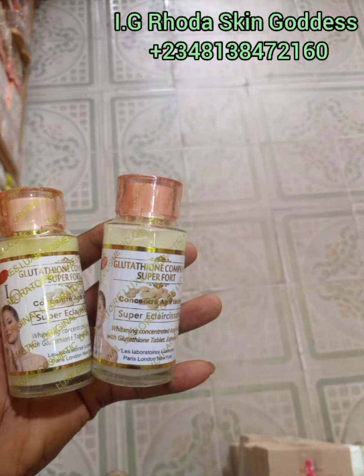On today's video, I'll be giving a review on this particular concentrate you are seeing on the screen, which is the Glow-tation Comprimé Super Fault Concentrate. I'll be making a total review on this concentrate.